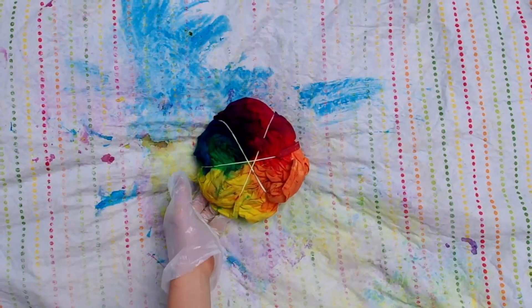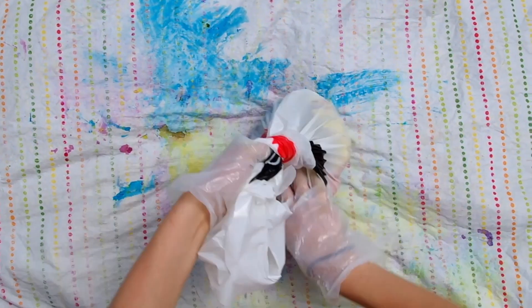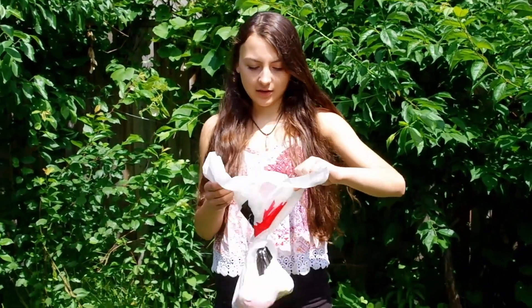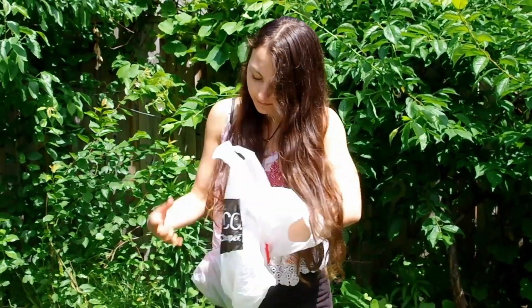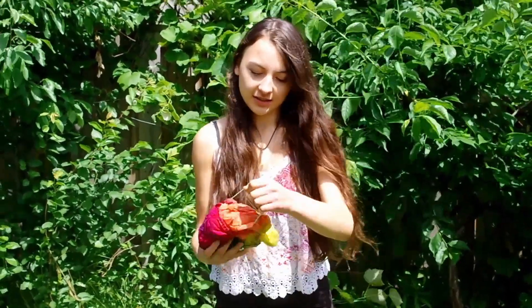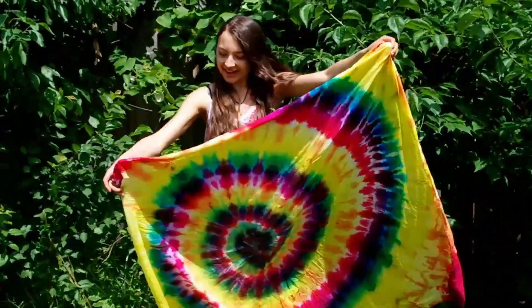When you're done, place the sheet in a plastic bag and set it aside for a day. After it's sat for 24 hours, you can take it out of the bag and unravel it. Make sure you let it dry completely before hanging it up, because you don't want it to stain your walls. And as you can tell by my face, I was pretty happy with the results.